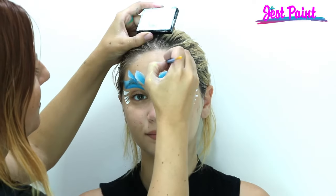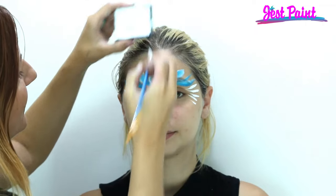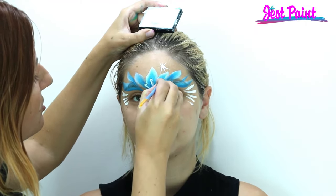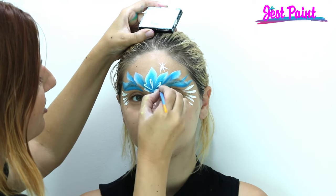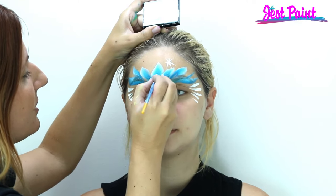We'll put a little snowflake up here, and we're gonna do a little snowflake right in the middle so it'll be like half a snowflake just to connect it. And if you have a stencil, you can use a snowflake stencil to make it a little bit easier.